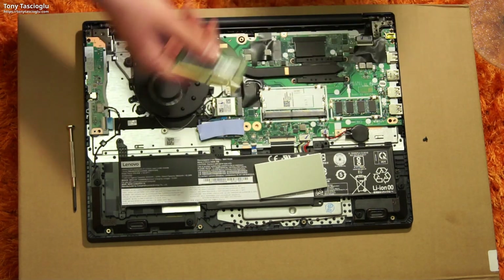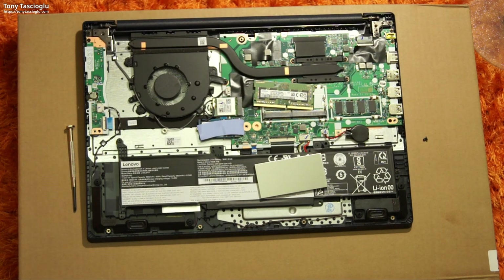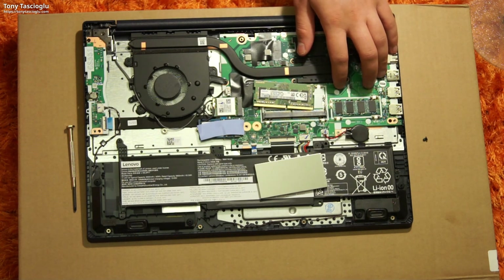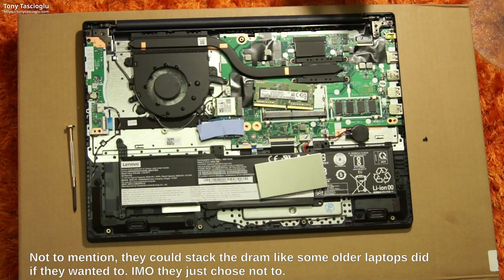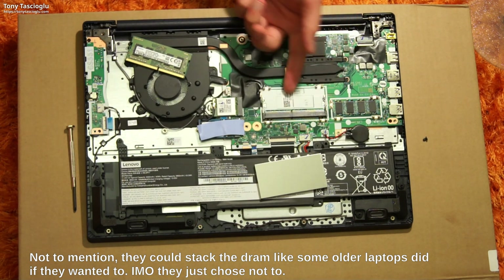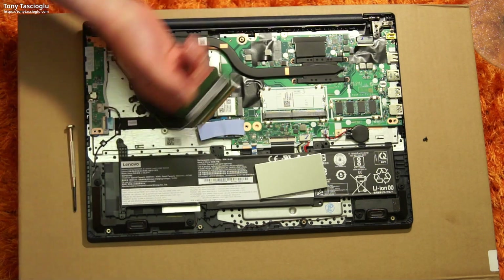I just wish for upgradability that they had soldered 8 gigs so I could have chucked another 8 gigs in. It looks like they could have easily made both of these slots removable — I don't see anything on the PCB over here, it looks empty. I absolutely think they could have put a second SO-DIMM slot with two removable slots, which I would have preferred. This looks like a cost-cutting measure, but at least we have upgradeable RAM up to 20 gigs, or even 36 gigs if you put in a 32-gig DIMM alongside the soldered 4 gigs.